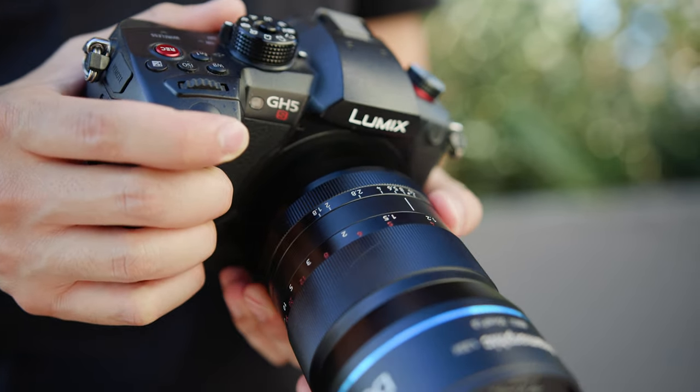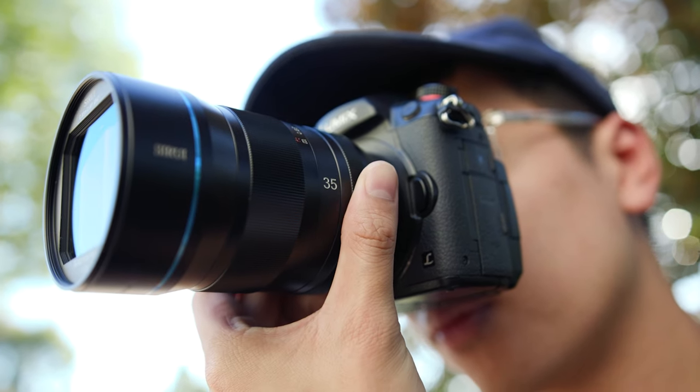Using the manual focus ring, you do have distance markings on board, and you'll notice that the minimum focus distance is 85cm, which is a lot further than a standard 35mm. So keep that in mind when you're using this lens.